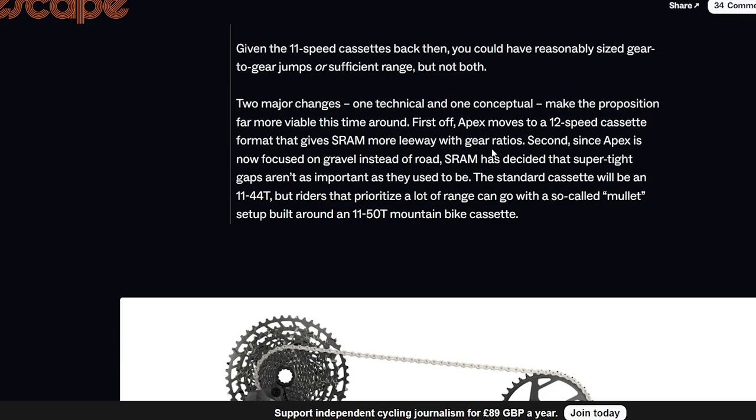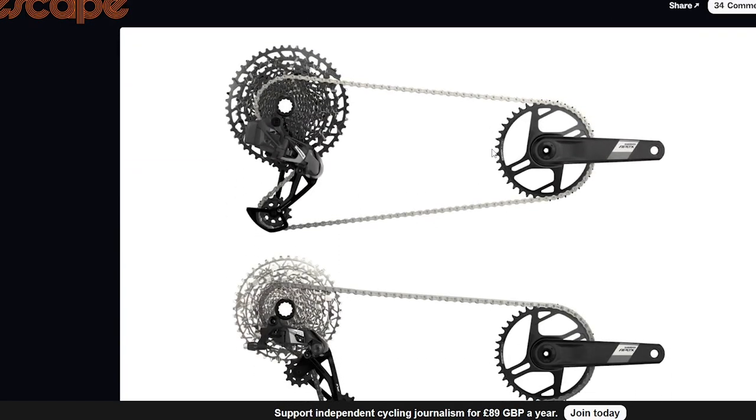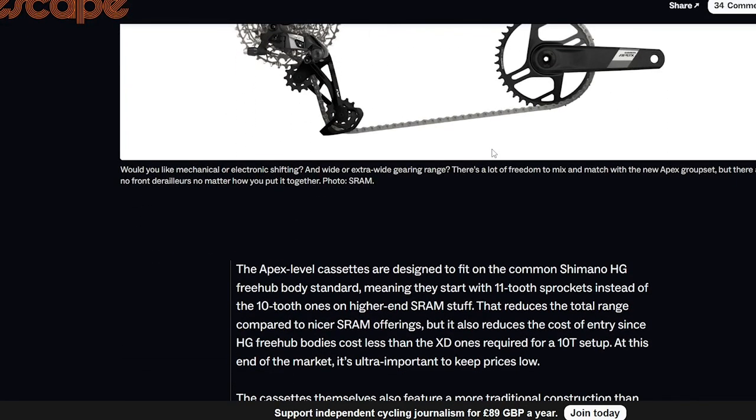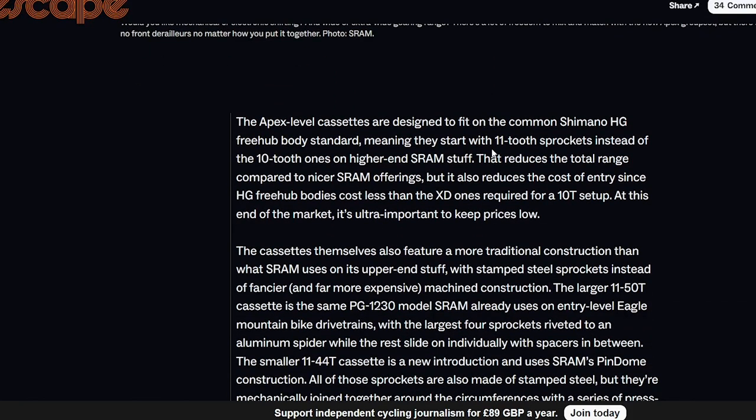First off, it's 1x only, which I think is not a massive issue because if you really want 2x, you can just buy a Force front mech. It's kind of a clever decision because most people who buy a bike with this spec, stock 1x is fine. If you're just getting into road cycling and not racing, 1x is definitely fine.